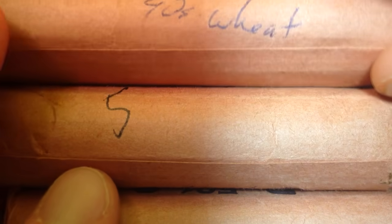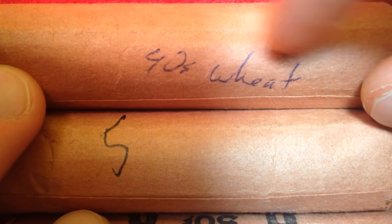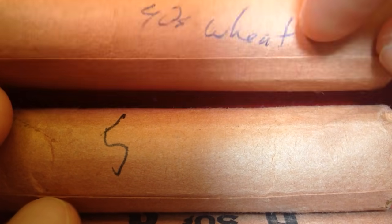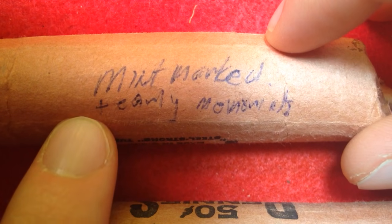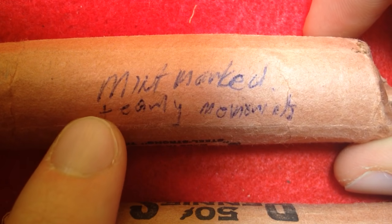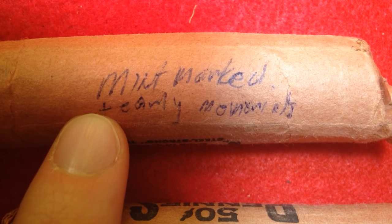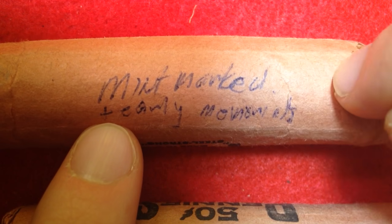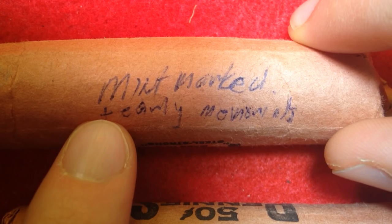Let's quickly look at the different rolls he set aside. We have some 1940s wheats at the top — 1940s had very high years of production, so unfortunately these aren't going to be worth too much. We also have some mint-marked early memorials. There were two things that made this particular roll interesting: the mint marks, and the fact that he grew up on the east coast, so most coins he came across were from the Philadelphia Mint and wouldn't have a mint mark.